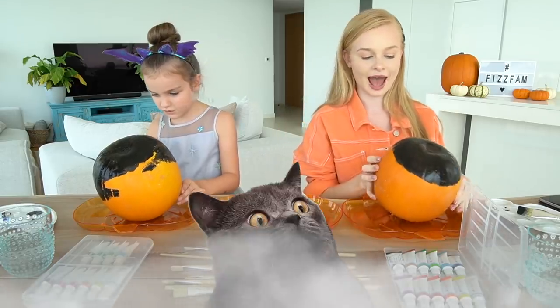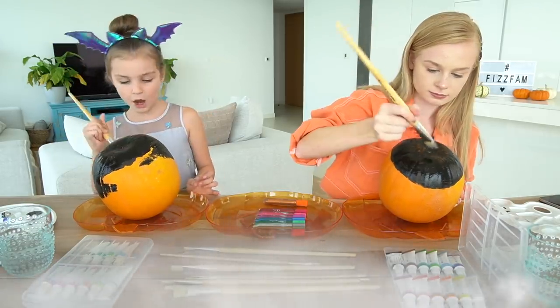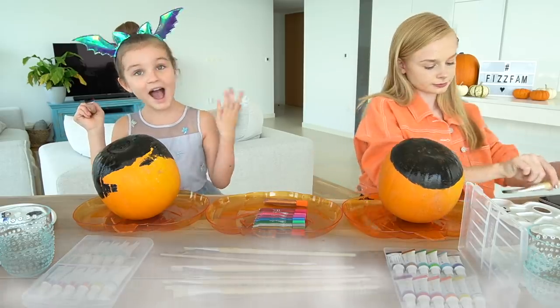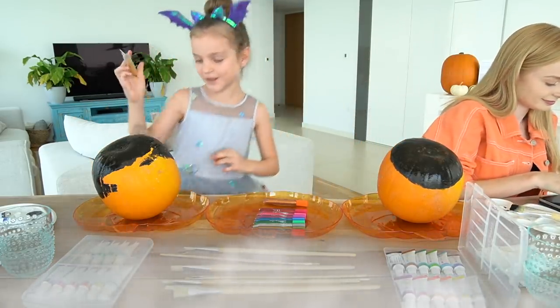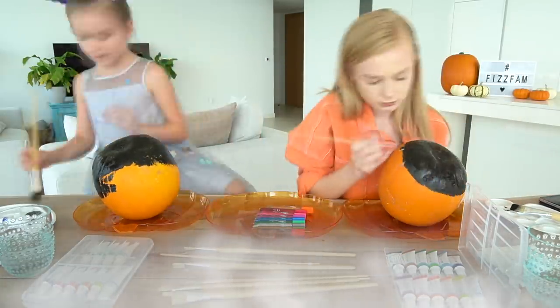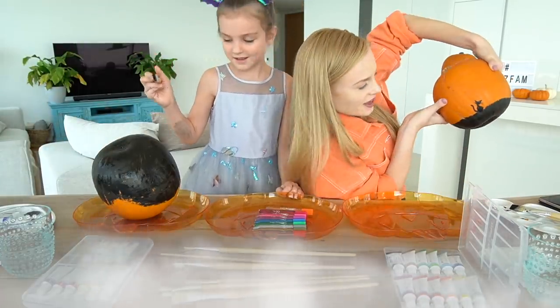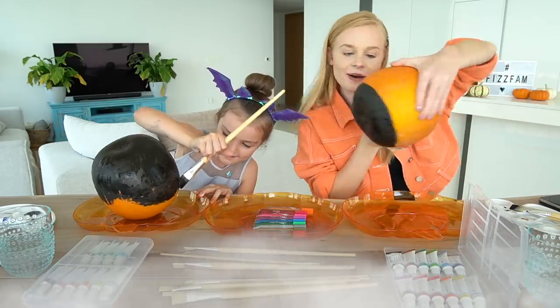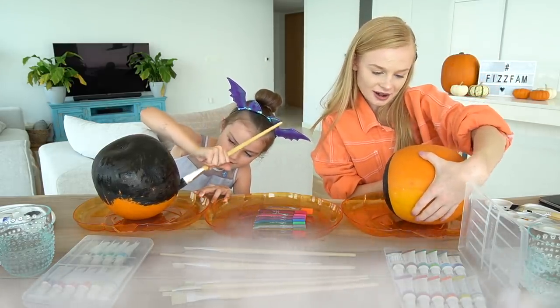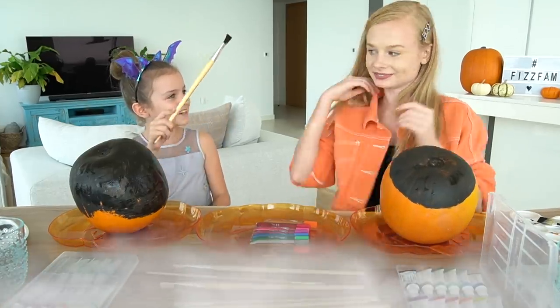I'm going to turn that into a cat. My idea was to paint the whole pumpkin black and then draw some planets on it — did you guess planets? Stars? Ready, guys? That's my first cat on it. I think I did a pretty good job there. I'm actually pretty impressed with myself — I didn't think this was going to come out this good. That looks really good!